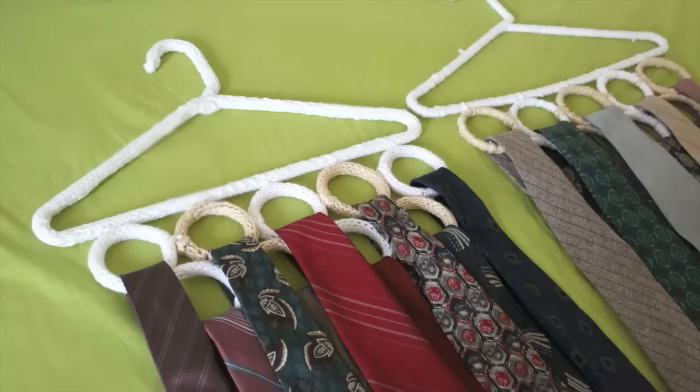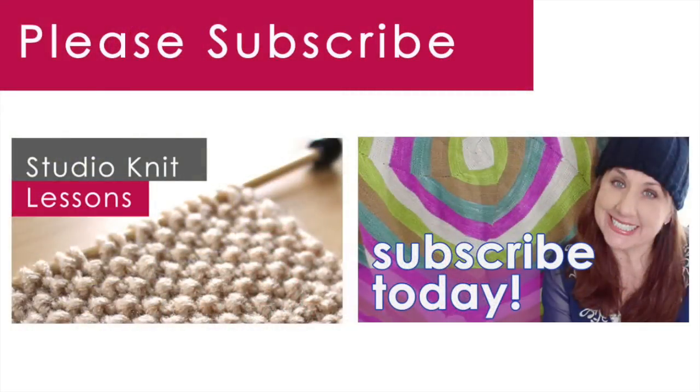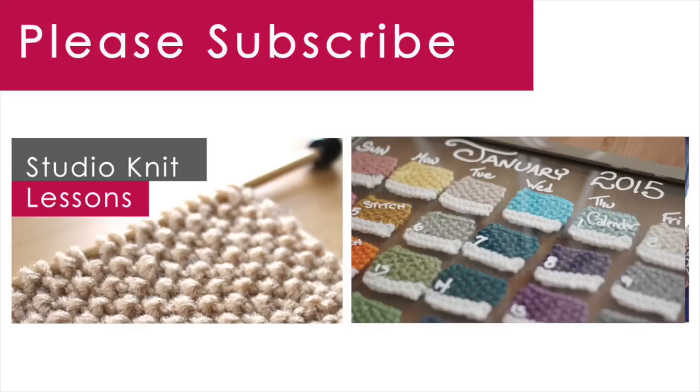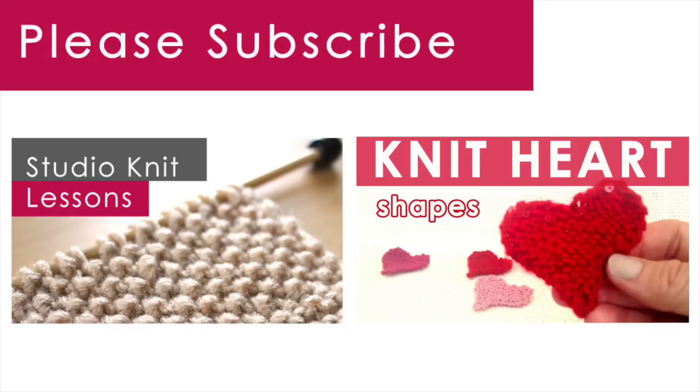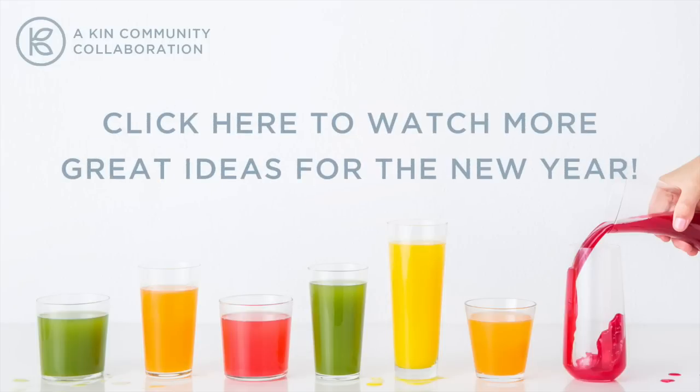I hope you give this fun DIY project a try. Thank you so much for watching Studio Knit. Please subscribe and receive more crafty project and Valentine's Day gift ideas. Make sure to check out our New Year New You playlist for more inspirational ideas from my very talented Kin Community friends.